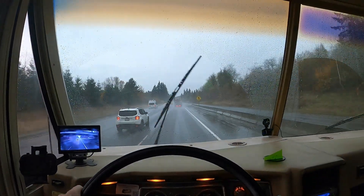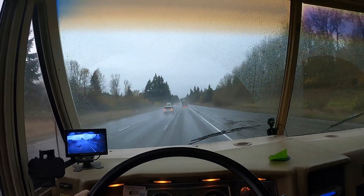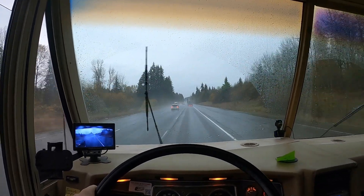A little windy today, a little rainy, a little cold. Just flipped around — heading south now. Let's check out this other rest area. They might be packed since the other one shut down. It's crazy windy actually — take that back, not a little windy, a lot windy.